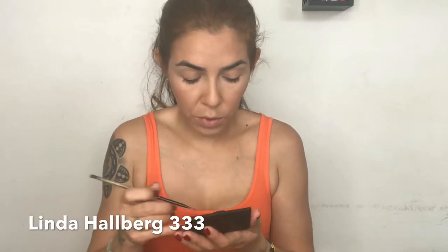For eyebrows I'm going with my Brow Gal by Tonya Crooks — this is the Convertible Brow in 02. With my Linda Halber 333 brush I'm going to do an ombre look. I'll start with the lightest shade on the beginning of my eyebrows, then for the other half I'm going with the second color, a brown-grayish tone, to draw my arch.